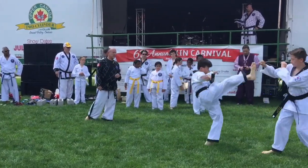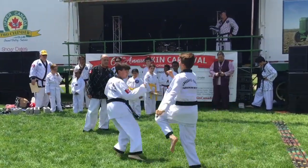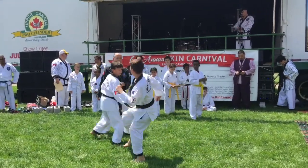Taekwondo sparring has been an official Olympic sport since 2000. Sparring rounds are two minutes and a ring nine meters by nine meters. Judges score the fights in each of the corners of the square ring.